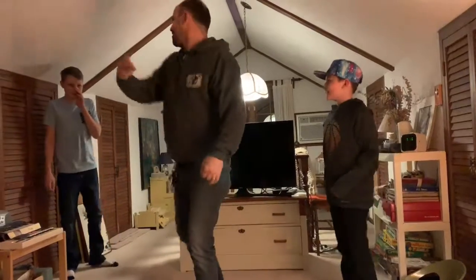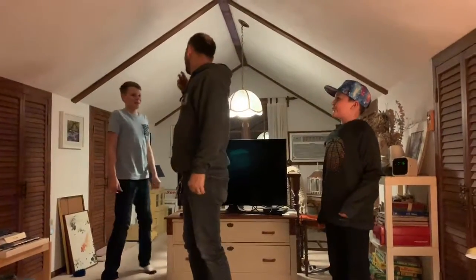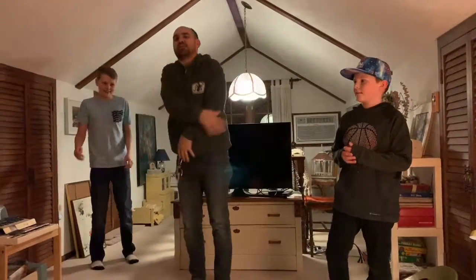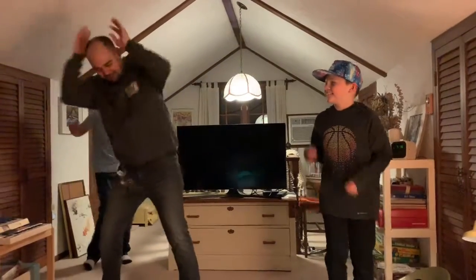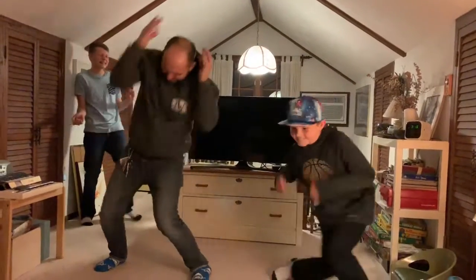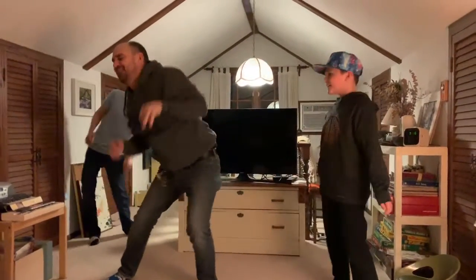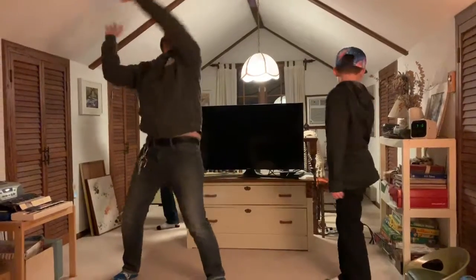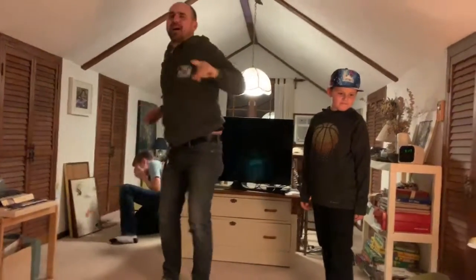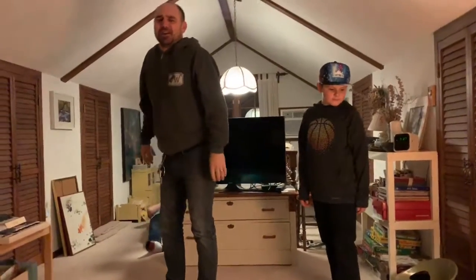Alright, the third dance! What's the third dance? Orange Justice! Orange Justice! Here we go boys! Come on, here we go! Give it to Orange Justice! Alright, it's all the time we've got today!